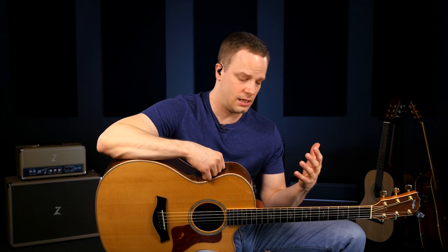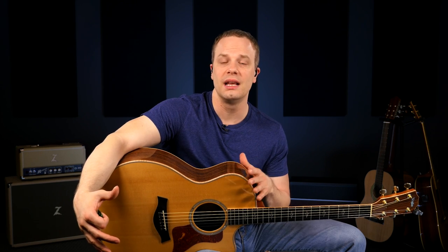A lot of people ask whether they should get an acoustic guitar or an acoustic-electric guitar. Well, an acoustic guitar is an acoustic guitar regardless of whether it has a pickup or not. If the guitar you're buying has a pickup, that's great — you can plug it into a PA, an amp, or your computer. If it doesn't have a pickup, that's fine too. You can always add one and have somebody install it for you.